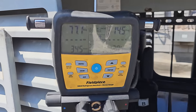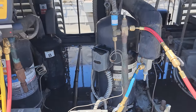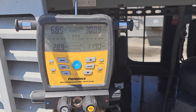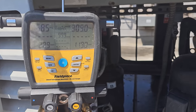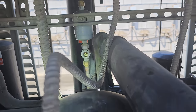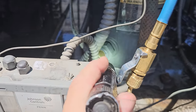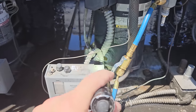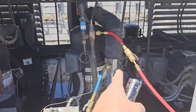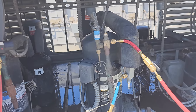Suction pressure's coming down — that's a good sign. It's about 77, still high, but alright. We're going to let it run a little longer. Sight glass just cleared up — that's a good sign. Looks like we have oil in the oil sight glass down there. We've got a cold suction coming back. I'm going to go get some clamps so we can check compressor superheat.